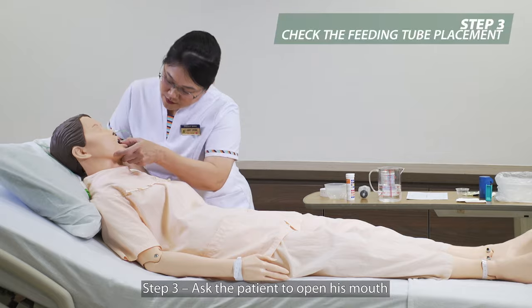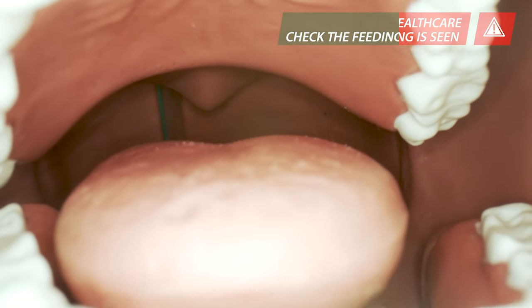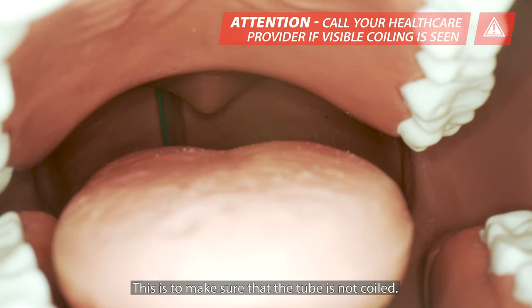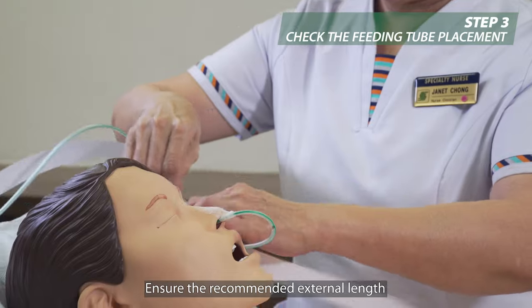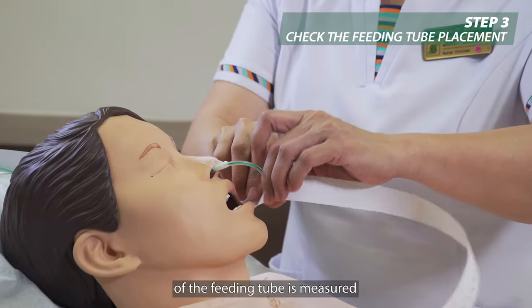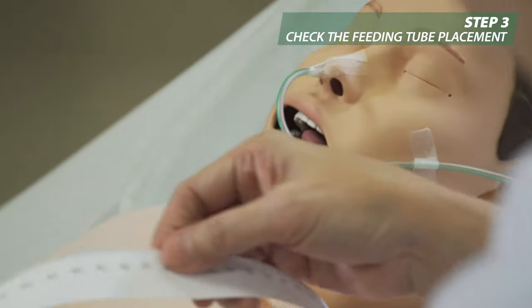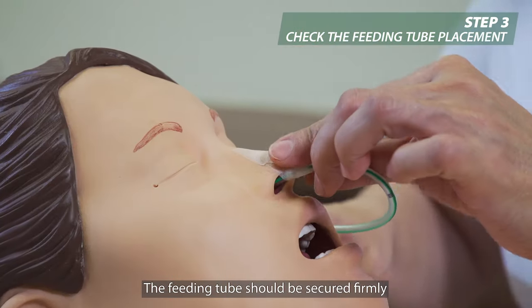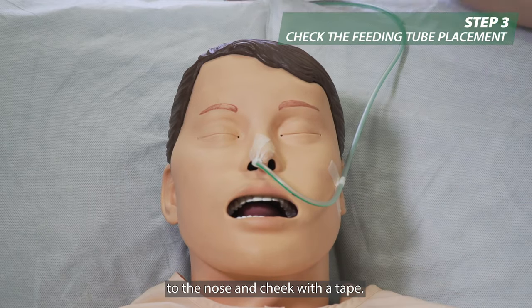Step 3: Ask the patient to open his mouth and check the back of the throat. This is to make sure that the tube is not coiled. Ensure the recommended external length of the feeding tube is measured and consistent during each feed. The feeding tube should be secured firmly to the nose and cheek with a tape.